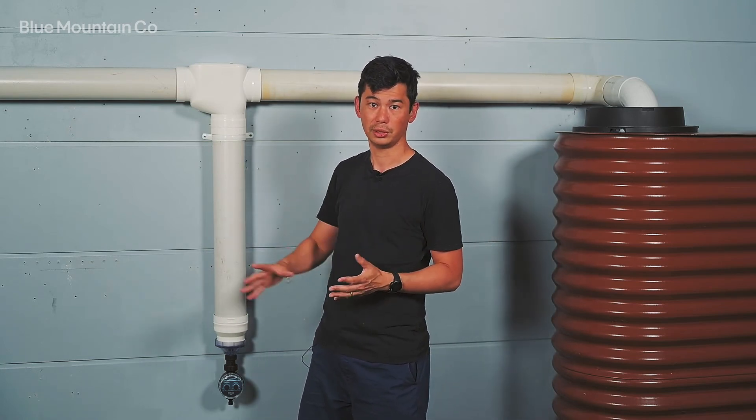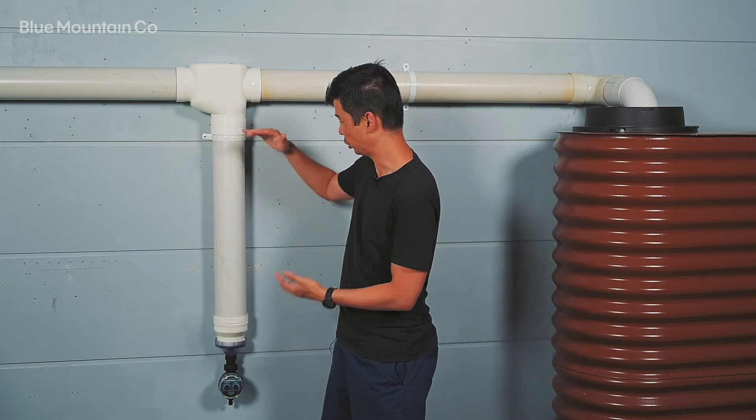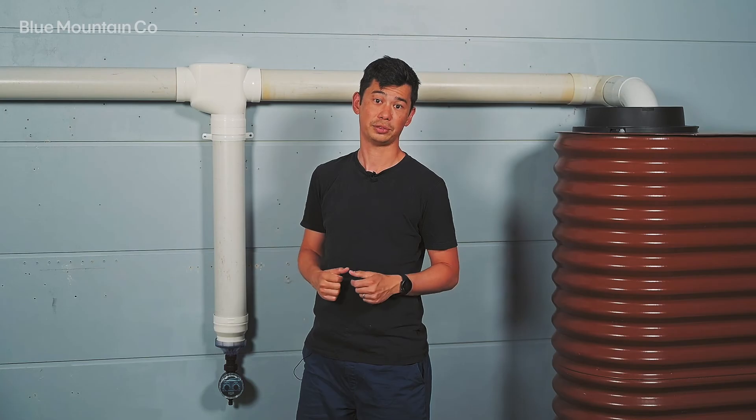So that's the first flush diverter with the Catch-All T and the electronic release valve. It's going to help you divert a more meaningful amount of water in a shorter space, and it's going to give you really great control over how often you do it.